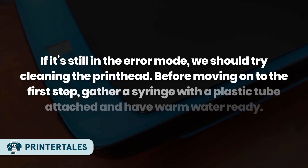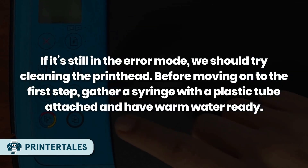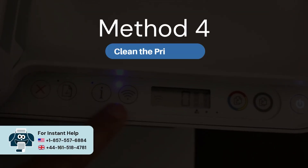If it's still in error mode, we should try cleaning the printhead. Gather a syringe with a plastic tube attached and have warm water ready. Method four: clean the printhead.